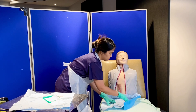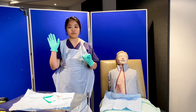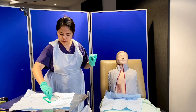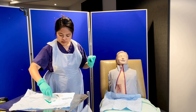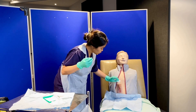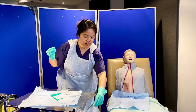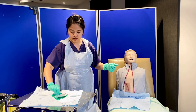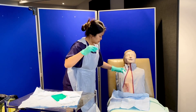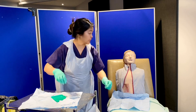I'm happy to proceed now. I declare that my right hand is my clean hand and my left hand is my dirty hand. Jane, I'll be cleaning your wound from cleanest to dirtiest using a single stroke. Is that painful or is there any tenderness in the area? No, that's okay. I'll just make sure that I don't over-wet the wound.